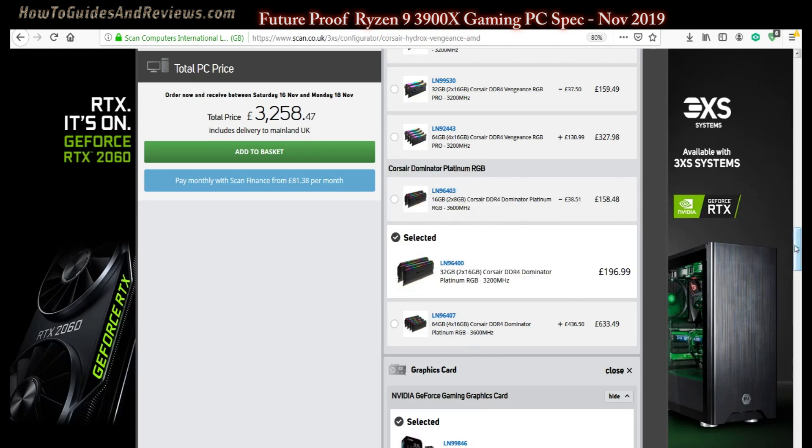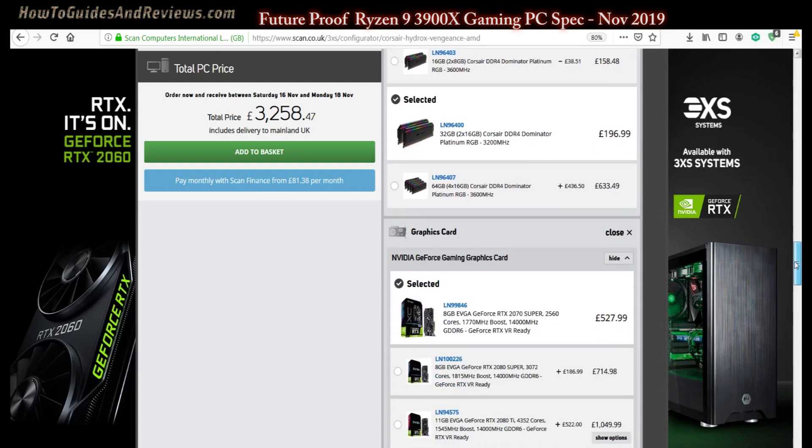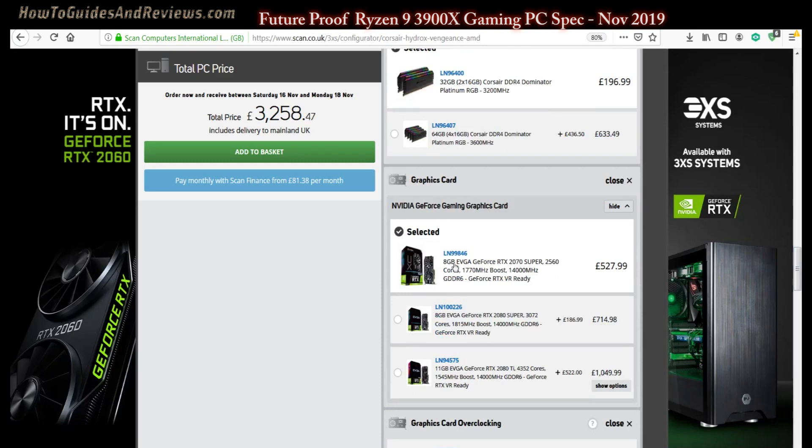Now we come to the graphics card. The default is set to the RTX 2070 Super, which is a good card, but the RTX 2080 Super is about 15% faster for £190 more — that's a 30% price jump. Meanwhile, the RTX 2080 Ti with 11GB is an extra £500 and gives a 40% performance boost. So the 2080 Super is 15% faster than the 2070 Super, while the 2080 Ti is 40% faster.